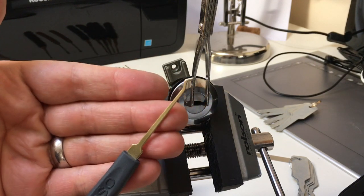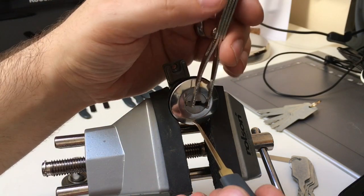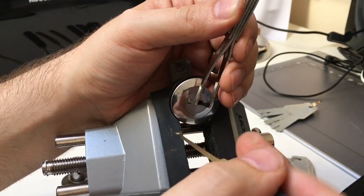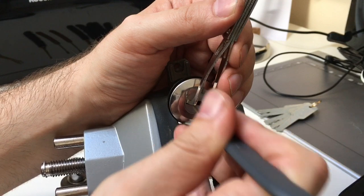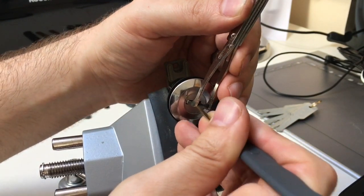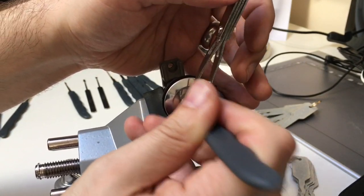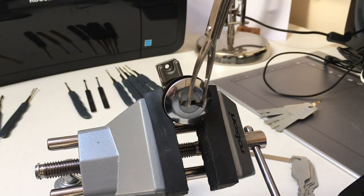With a single-sided hook like this, you can rake down one side of the lock, turn it over, and rake down the other side — that can work too. Apply light tension, go in, start raking this side, then try the other side. Something is just bound up there, I can feel it's almost gone. And there we go — so again, sometimes simpler is better.